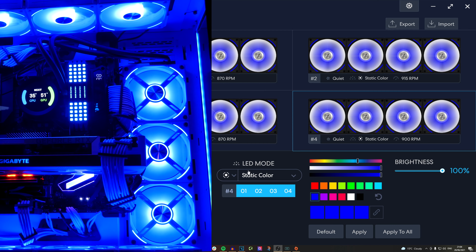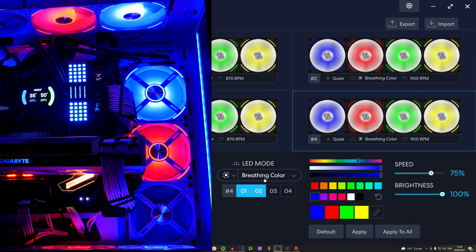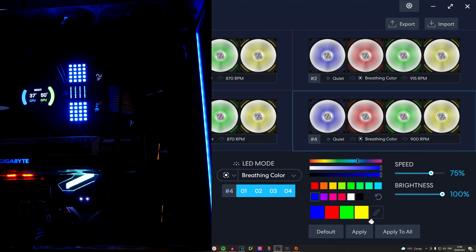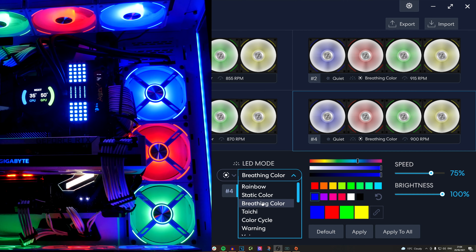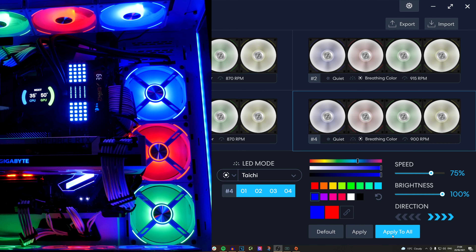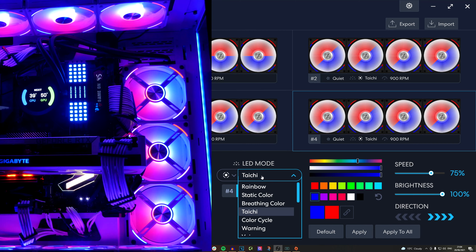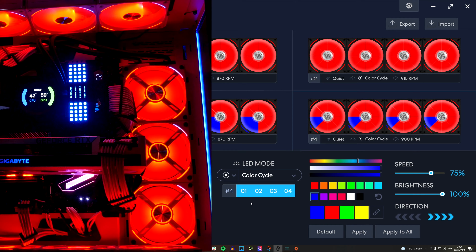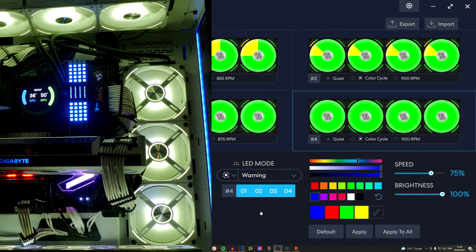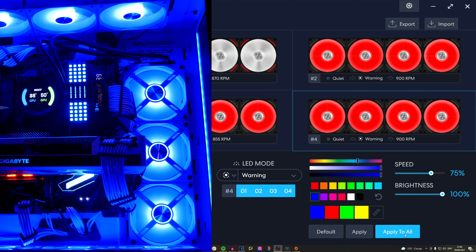I should warn you before I go any further — this is going to get very stroby. If you suffer with photosensitive epilepsy, you might want to stop the video or skip to the end, because some of these RGB lighting effects are very intense and very bright. If you're having a party in your room, you can probably use your PC to provide some nice effects, because there are some really intense, very fast ones. You can adjust the speed of them, but by default they're pretty intense and very flashy.